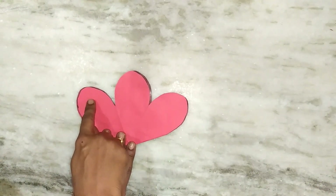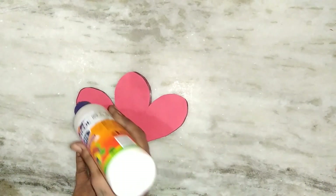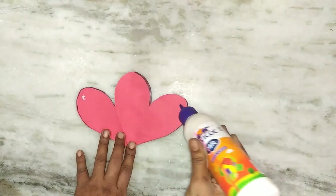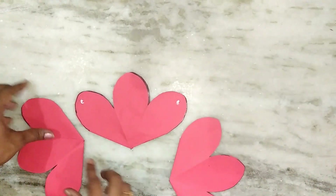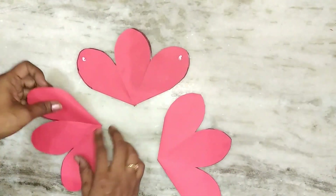Now this is where things can get a little bit confusing so please pay careful attention. Take each piece and stick it to the edge.